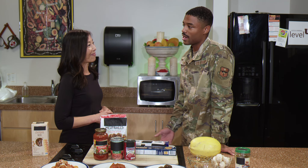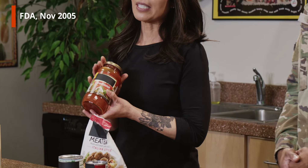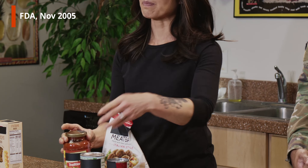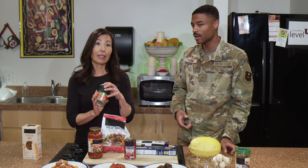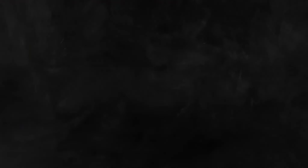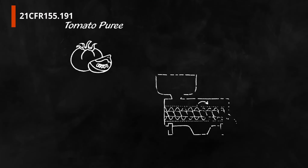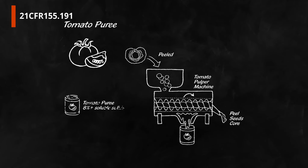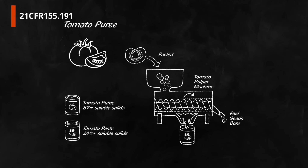So what about the other ingredients? Can you tell me about tomato sauce? Sure. Well, tomato sauce is an informal term, but essentially the FDA considers tomato sauce to be a tomato puree with spices added. And what's tomato puree? A form of tomato concentrate that's made by removing the peel, seeds, and core from whole tomatoes. It's the exact same thing as tomato paste, only with more water.